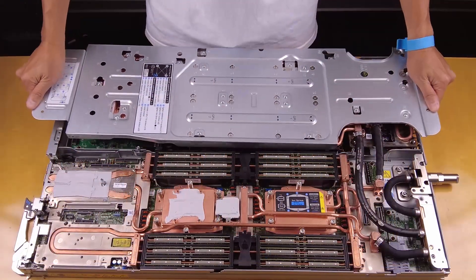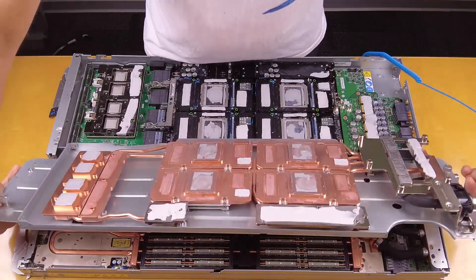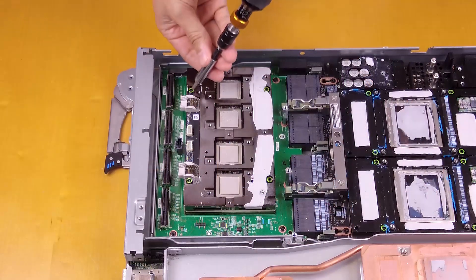Remove the water loop from the GPU node. Remove the network board.